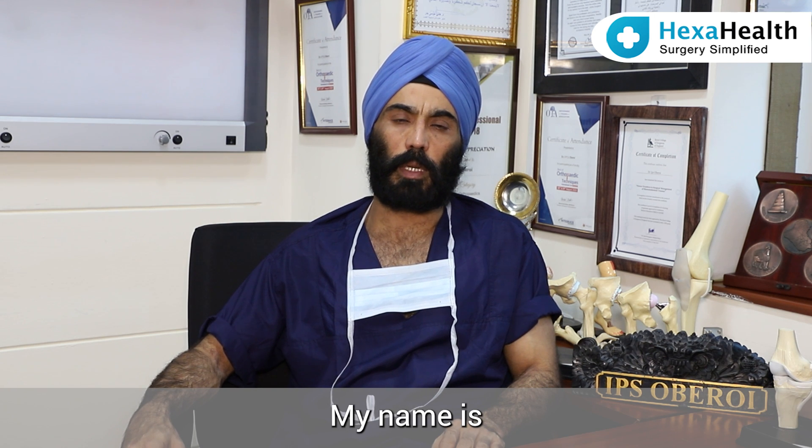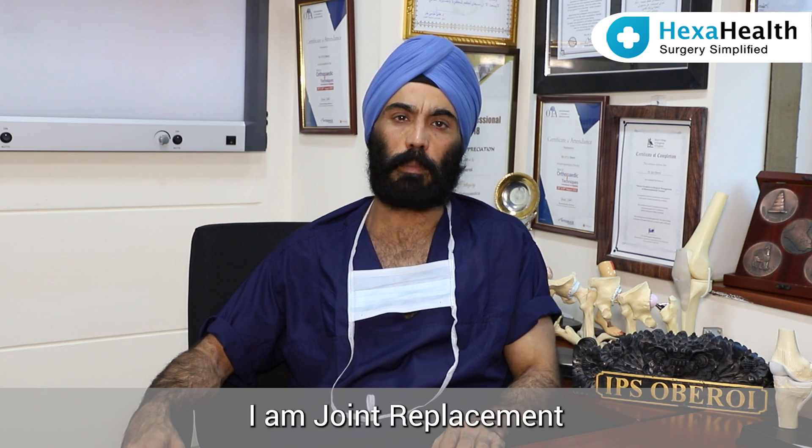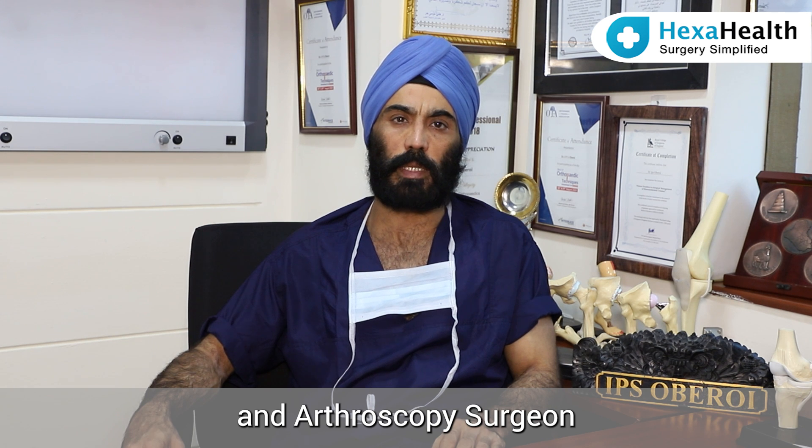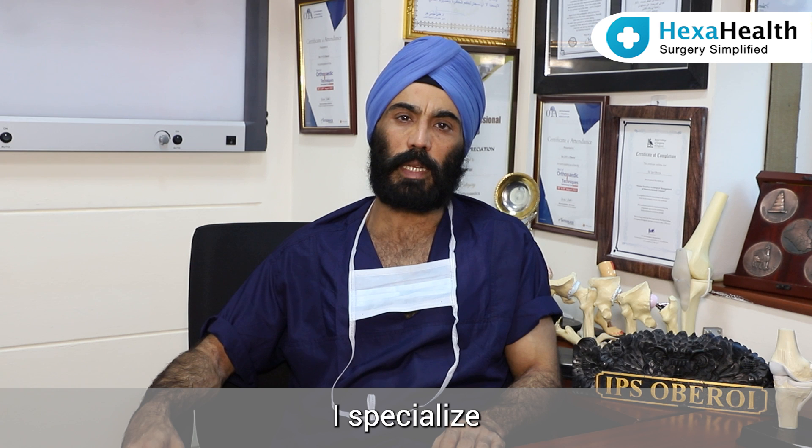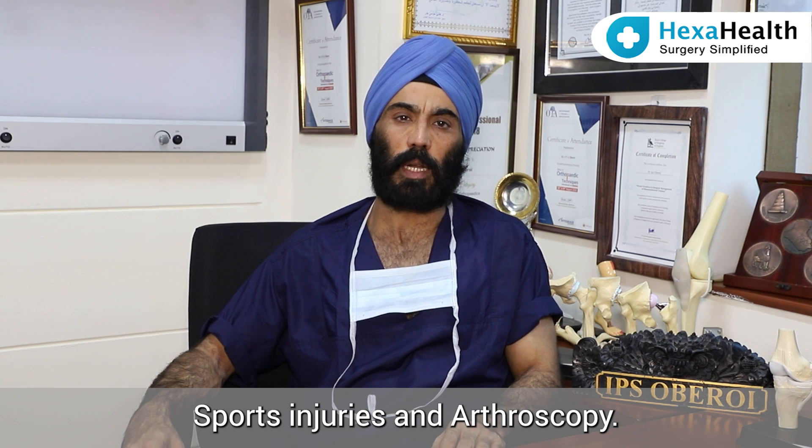Hello friends, my name is Dr. IPS Oberoi. I am a joint replacement and arthroscopy surgeon at Artemis Hospital, Gurgaon. I specialize in treating sports injuries and arthroscopy.